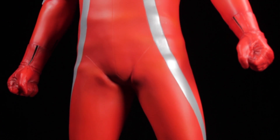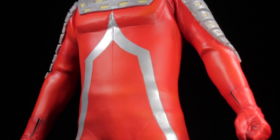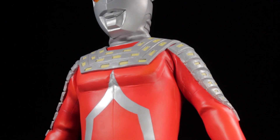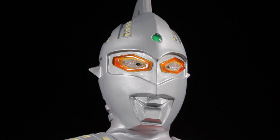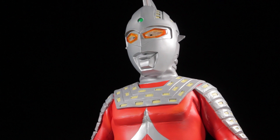As a whole, this Gigantic Series Ultra 7 is superb. The sculpt is very well done and suit accurate, the paint apps are clean and spot on, and Ultra 7 is huge! If you are a fan of the Gigantic Series or Ultra 7, then you definitely need this Gigantic figure.